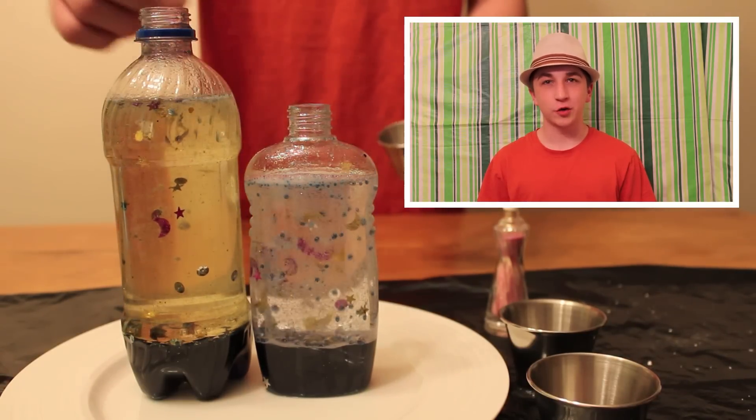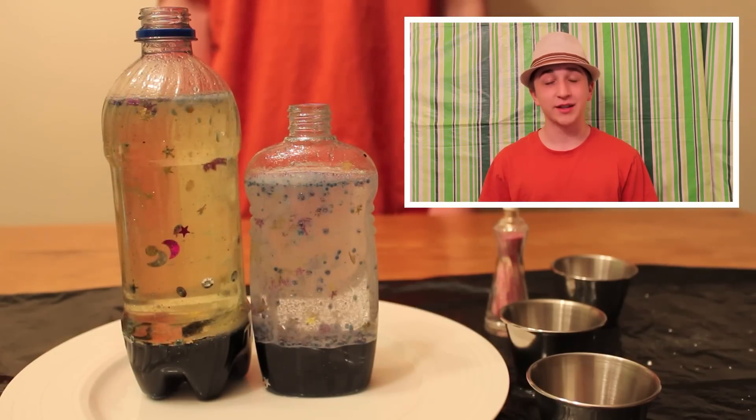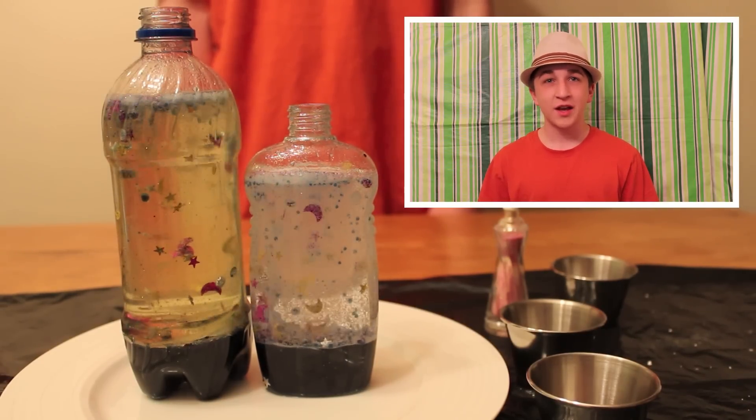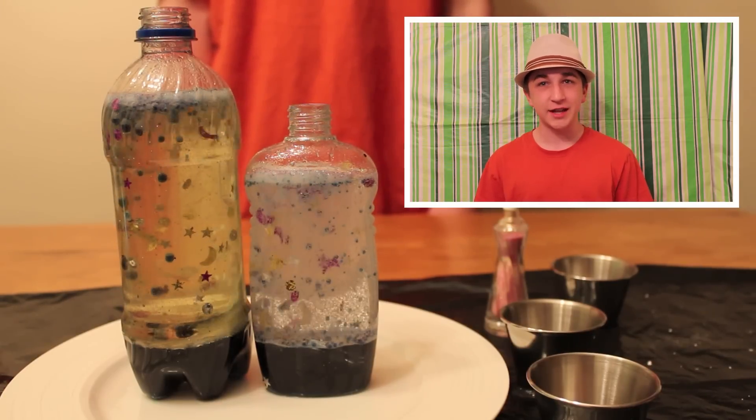This isn't just a fun craft idea — it can make a great science project. Compare the effect using different oils, like baby oil, vegetable oil, canola, or olive oil. Compare different shapes and sizes of bottles. Try using salt instead of antacid tablets.